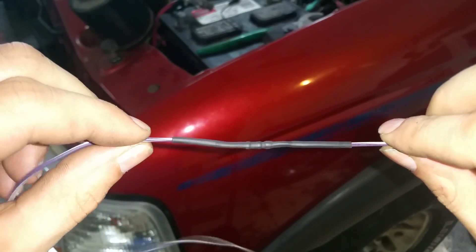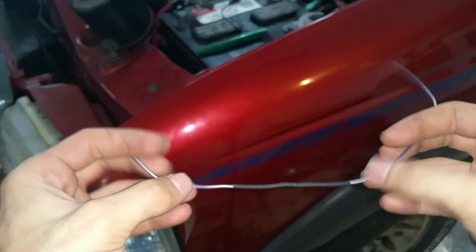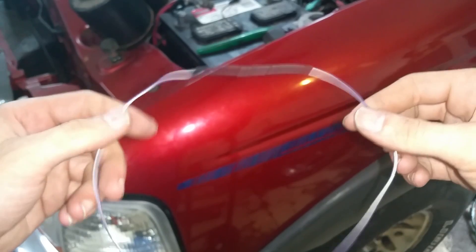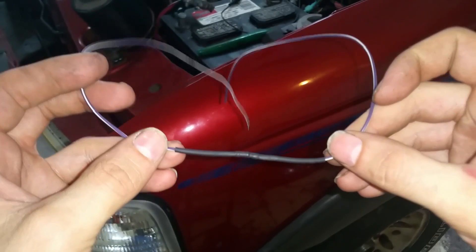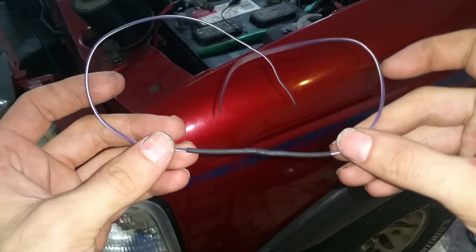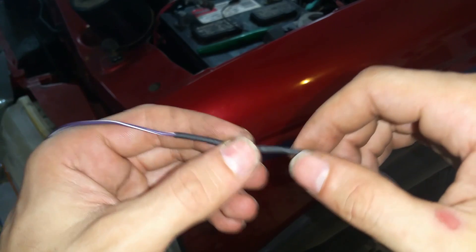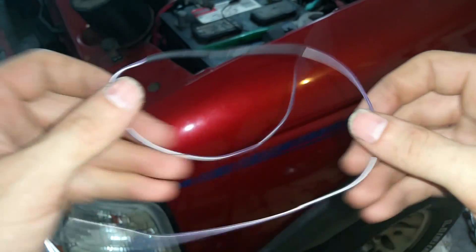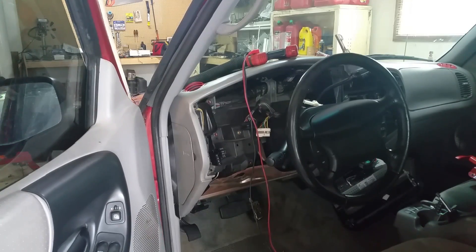I'm going to put some heat shrink around that section. Now what I'm going to do is use this wire and wire it in behind the cluster inside the dash. I don't want it inside the engine bay in case it gets too fragile and breaks or vibrates, so I'm going to put it inside the dash where it's more protected.